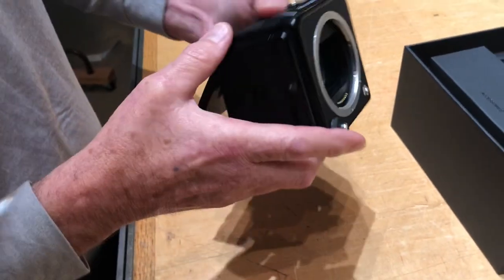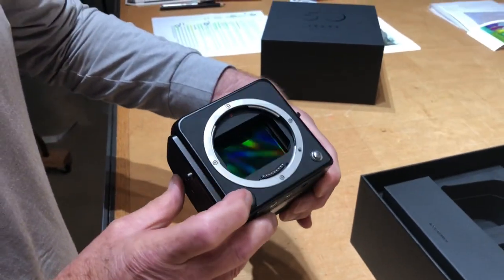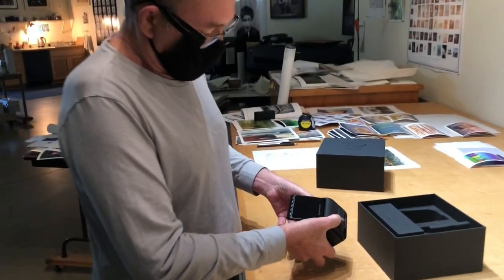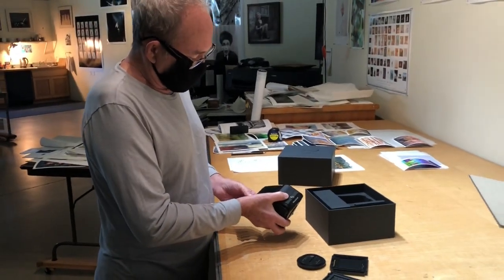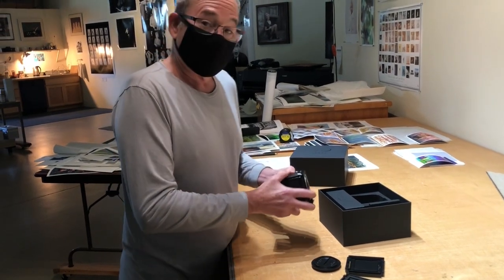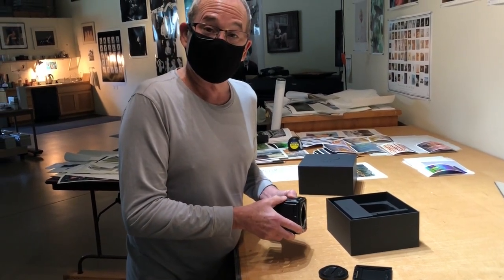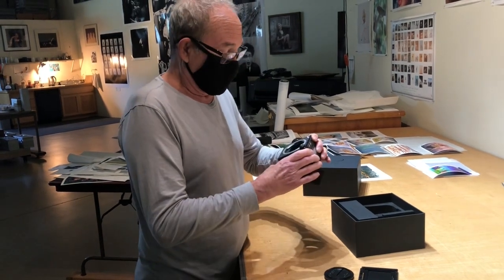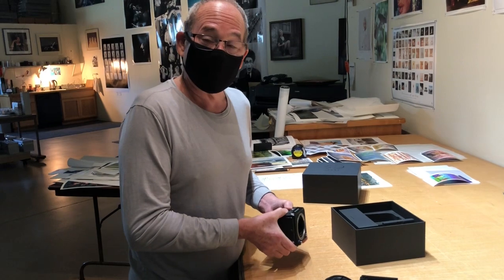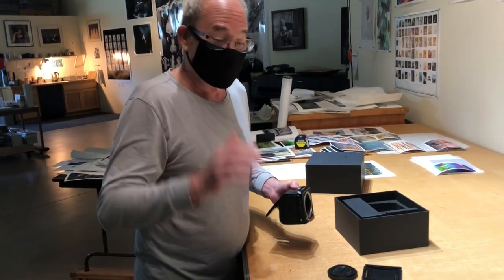Anyway, I'm very excited to use my new toy, and hopefully by the end of next week I'll have pictures to show you and discuss the quality of the capture. Until then, let's go shoot.